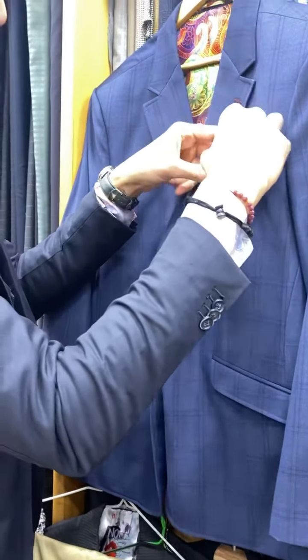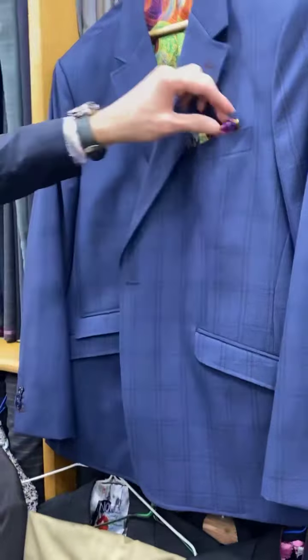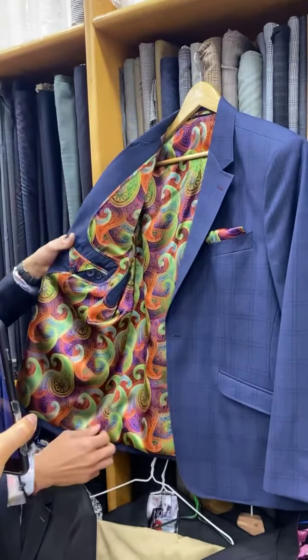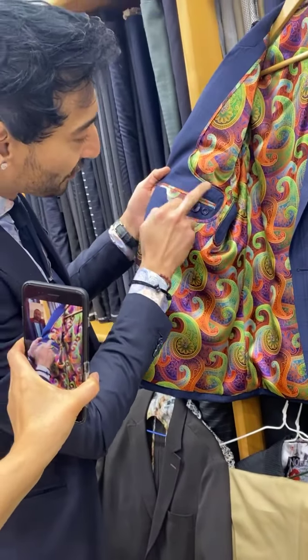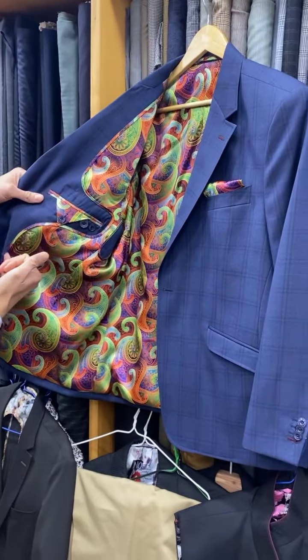There's your built-in pocket square — of course you can put anything in there: your own pocket square, nothing at all, business cards, glasses, or you can utilize ours. You're going to tell me if you see something you don't like. So your name is going to go here.